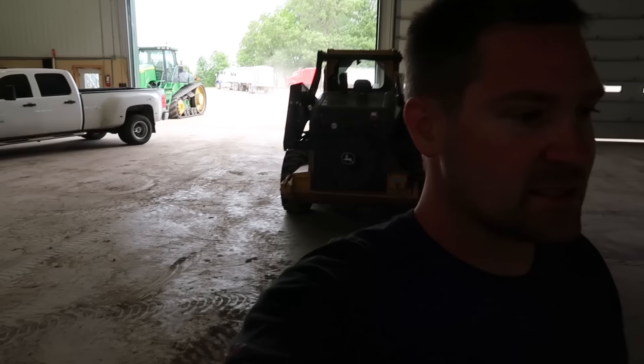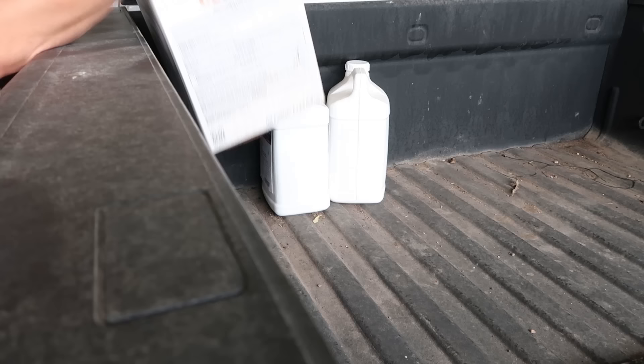Got a couple returns to grab first — some generic Triple Flex that we've got to return. I've got to head over to the FBN hub, it's about 35 to 40 miles from here. Pick up some chemicals we need, return a box we don't need, make the old swap-a-roo — and then we should have everything to finish off spraying the soybeans. We've got some of them sprayed.